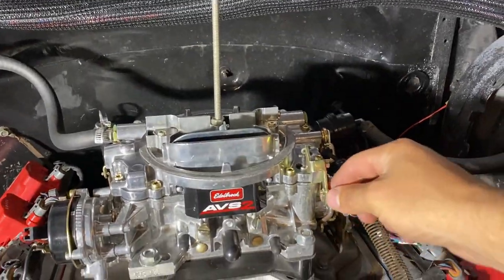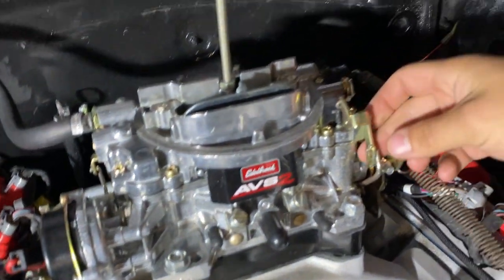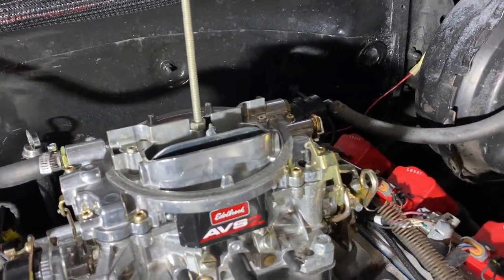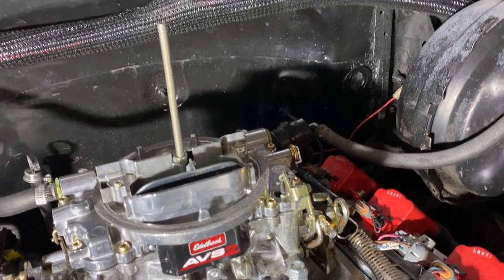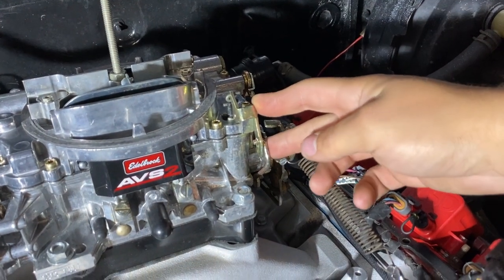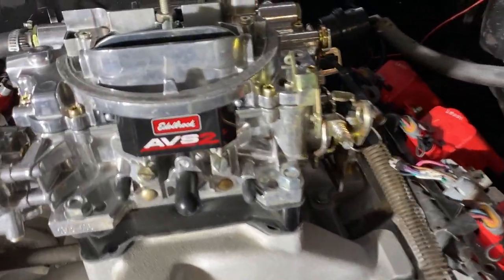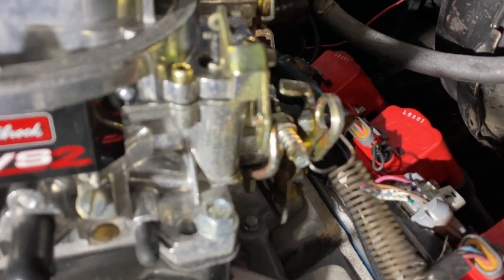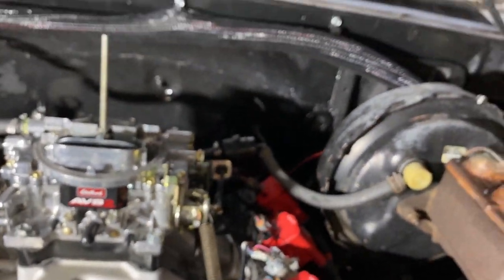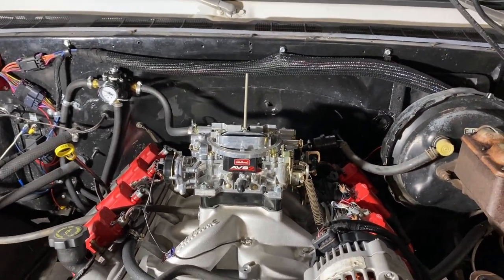One other thing I didn't touch on — the accelerator pump. You've got three holes here. The upper hole gives the carburetor the most fuel when you mash it — when this opens all the way up, that's the position that gives it the most amount of fuel. The bottom hole is the least amount of fuel. The middle hole is kind of a horse-apiece type thing. The only thing you've got to do is not lose that little tiny hairpin. They're not easy to find — in fact, very impossible to find. So if you can manage not losing that, it's also a very easy adjustment to make.